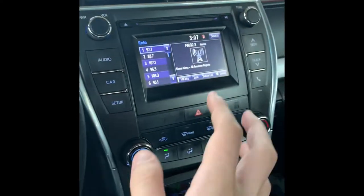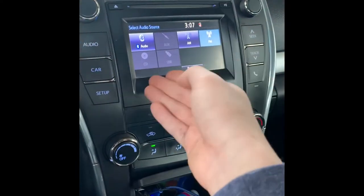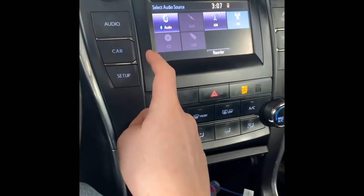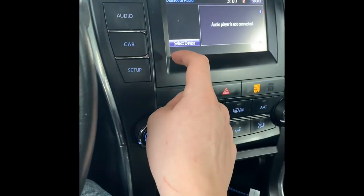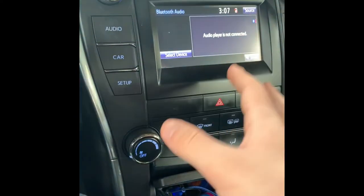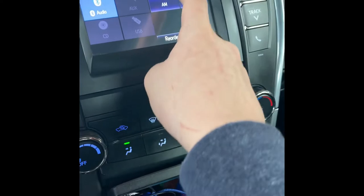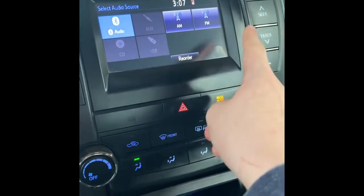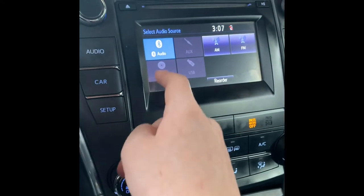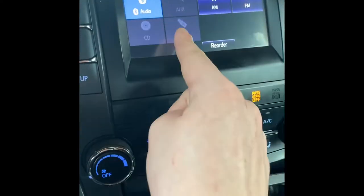Now let's look at the infotainment system. If you go to audio, you can select AM, FM, or Bluetooth audio. You can play whatever you want, including SiriusXM, and choose between FM or AM. There's also an AUX jack, a CD slot right here, and this is for USB.